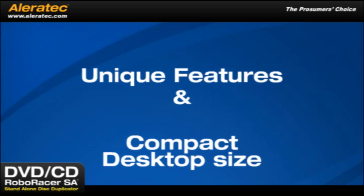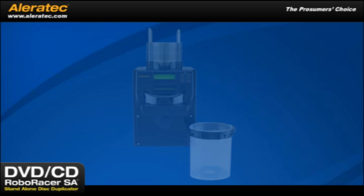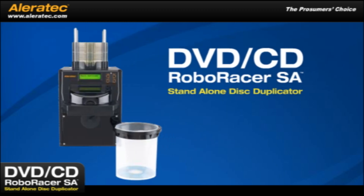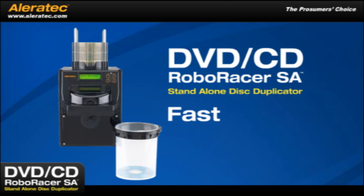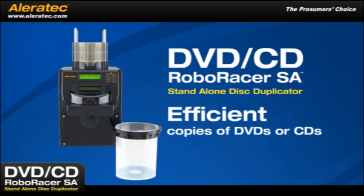The combination of unique features and its compact desktop size make the DVD-CD RoboRacer SA the perfect, necessary solution for anyone needing to make fast, efficient copies of DVDs or CDs.